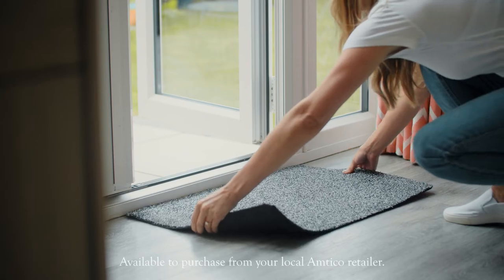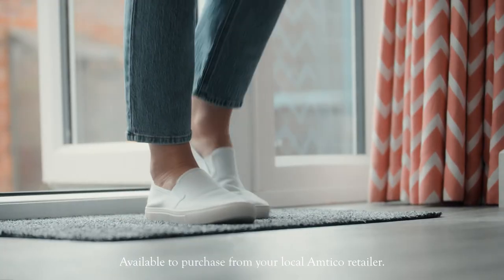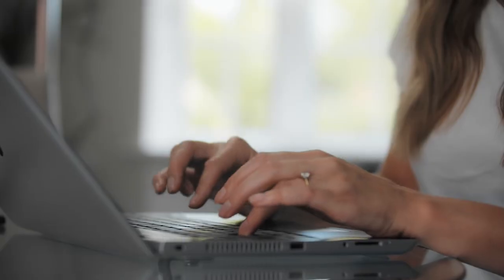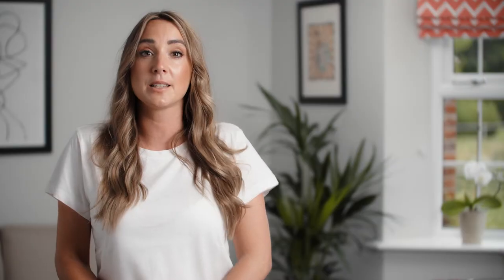First things first, we recommend you have a doormat for both outside and inside the front and back doors. This is to prevent any dirt or debris being walked into the flooring and potentially scratching it. Avoid rubber-backed mats or rugs however, as these can discolor the floor. We've got a collection of mats on our website, or you can look for alternative mats that are compatible with PVC flooring.